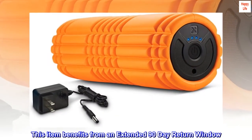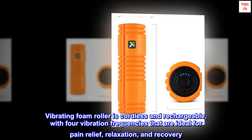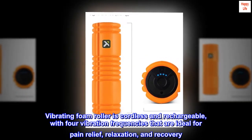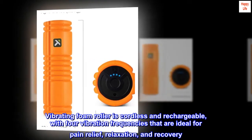This item benefits from an extended 90-day return window. The vibrating foam roller is cordless and rechargeable, with four vibration frequencies that are ideal for pain relief, relaxation, and recovery.